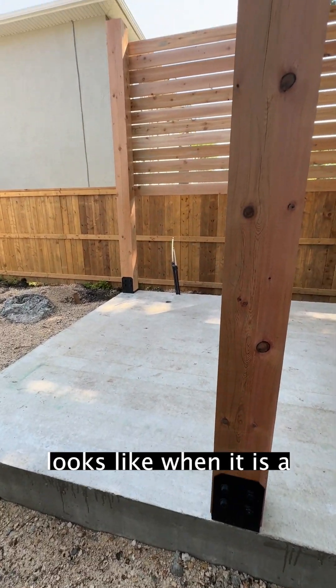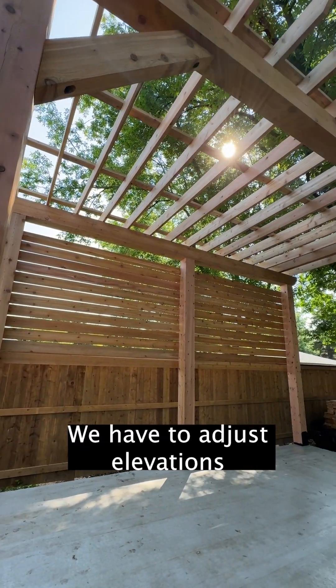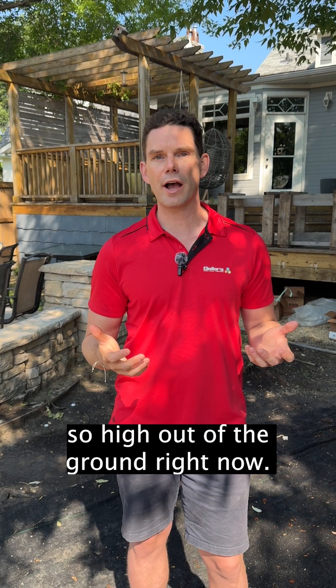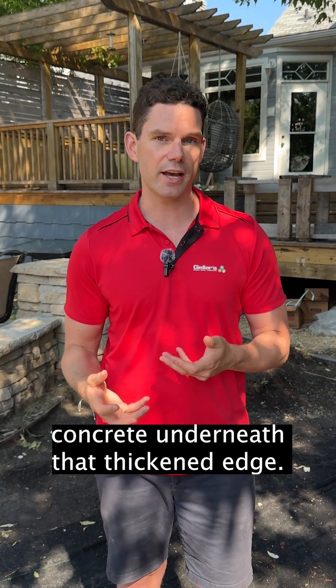This is what a concrete slab looks like when it is a thickened edge and it's finished. We have to adjust elevations after this project is finished to allow for proper drainage. That's why it looks like it's sitting so high out of the ground right now, but it allows you to see the depth of concrete underneath that thickened edge.